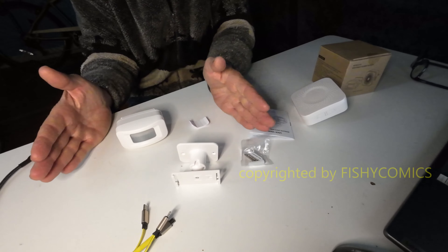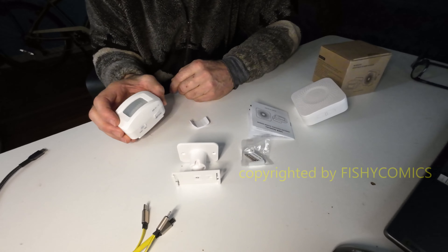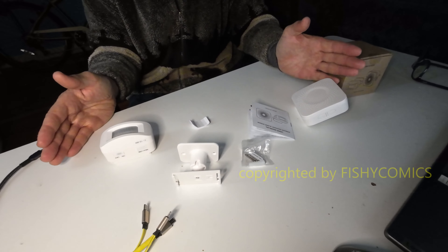You have these little adhesive stickers that go on the sides of the unit to narrow down the range. You'll need an optional USB micro cable with AC charger. There's an on/off switch — this is everything you get with the unit.